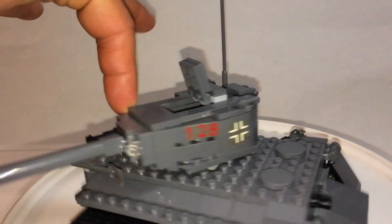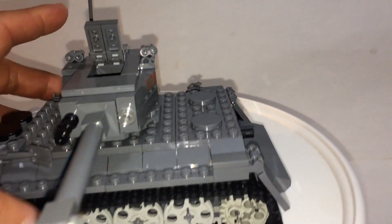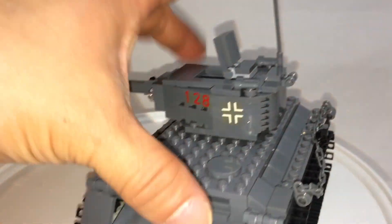The turret does rotate but the cannon cannot elevate. The tracks are very simple. Custom stickers.